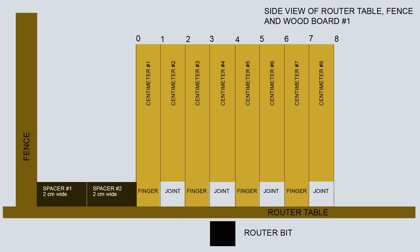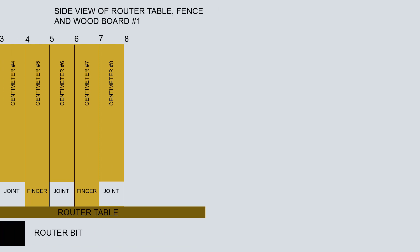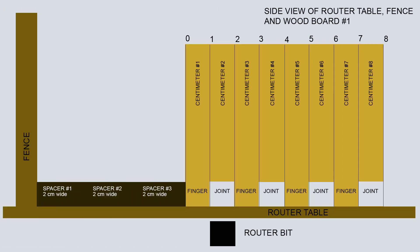The next step entails placing two spacers, with a width of 2 centimeters each, between the left sides of the boards and the fence. This will place centimeter number 4 in line with the router bit in order to create our next joint. The finger at centimeter number 5 is left intact. Next we place 3 spacers, with a width of 2 centimeters each, between the left sides of the boards and the fence. This will place centimeter number 2 in line with the router bit. The finger at centimeter number 3 is left intact.